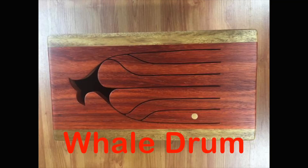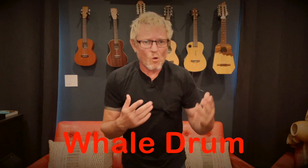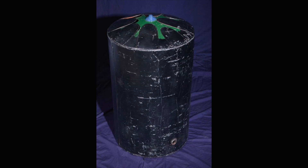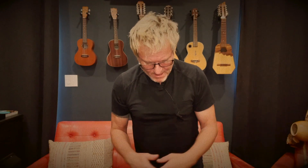Now it gets a little confusing, because if you look up whale drum on Google, you're going to find this kind of drum — the wooden box drum called a whale drum — and then you're also going to find the big propane tank tongue drums called whale drums. I'm not sure why that is; it's a little confusing. But for all intents and purposes, a whale drum is a tongue drum, be it wood or metal.